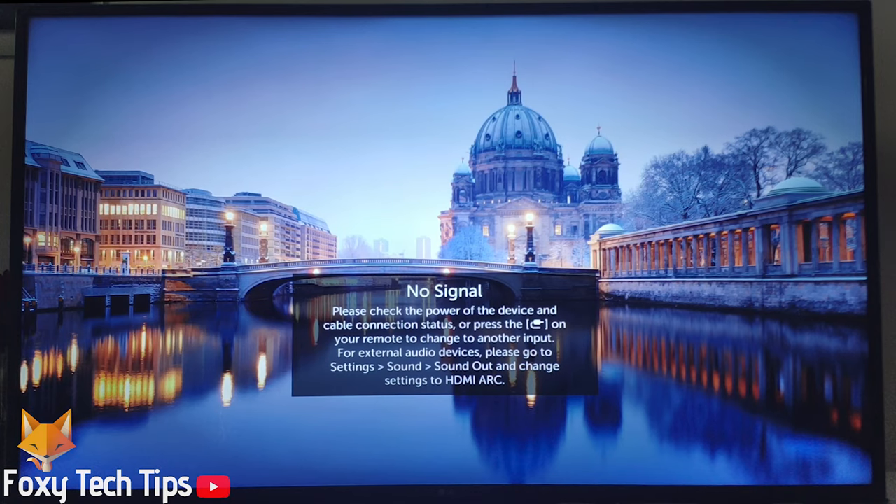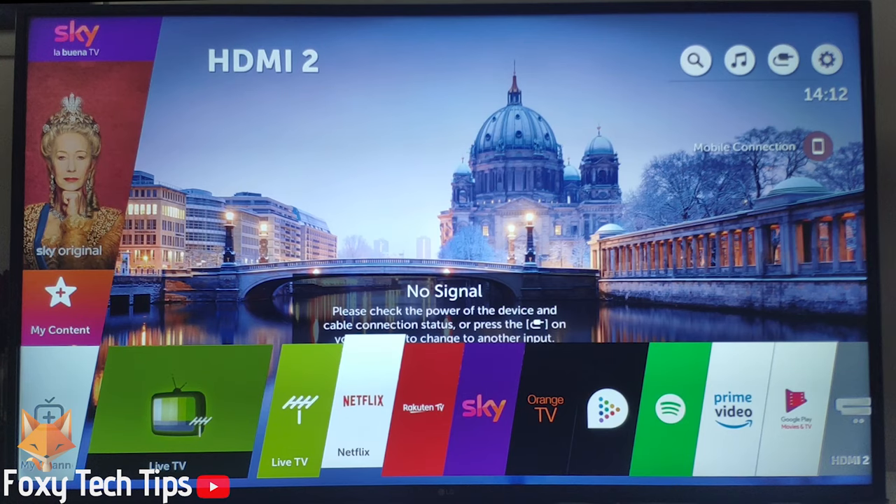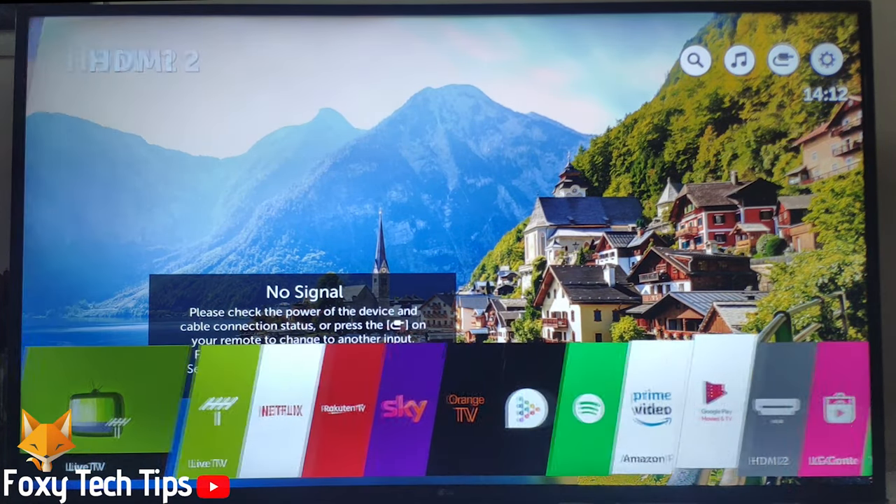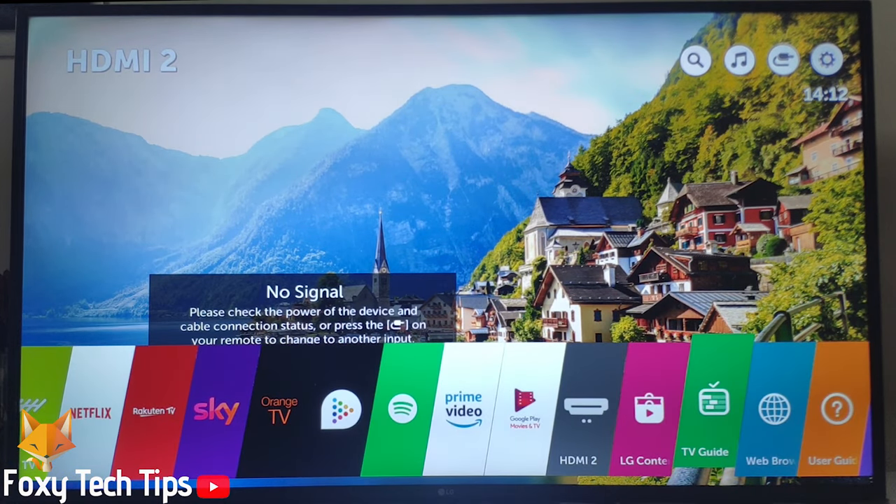Welcome to a quick Foxy Tech Tips tutorial on installing YouTube on your LG Smart TV. First, hit the home button on your remote control to bring up the apps screen, and scroll to the right until you find the LG Content Store.